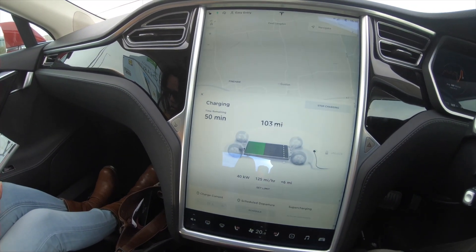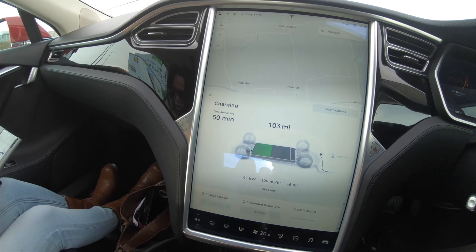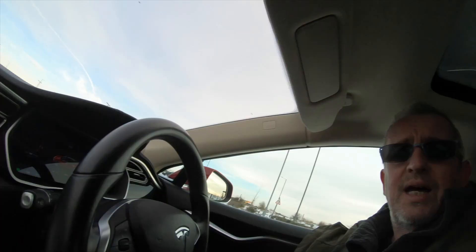So we've got a little bit of time to have some KFC. Enjoy the heated seats because it's so cold. We're up to 103 miles of range. That was relatively straightforward - it's just mostly because I didn't particularly know the process. But now I do.